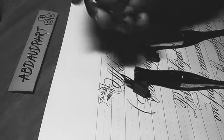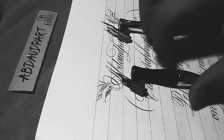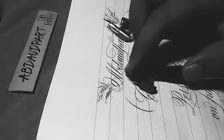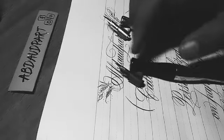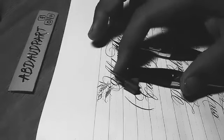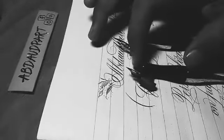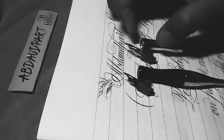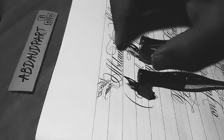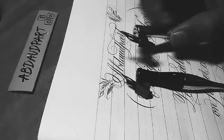The Zebra G is a super indestructible nib and one of the best for beginners — it's chromed. Unfortunately, you cannot find it easily in Pakistan, maybe in Lahore somewhere but not in Karachi. You can contact me if I have them available for sale. Apart from this, you can get William Mitchell calligraphy nib sets from art stores like Nazar Brothers and Art Link. It comes in a set of about 12 nibs.